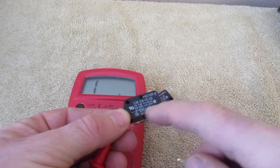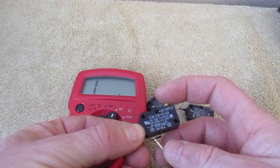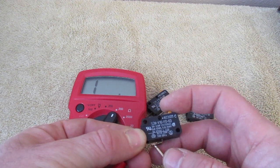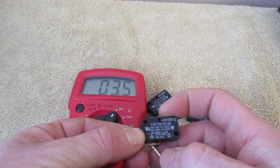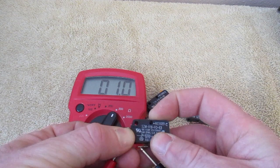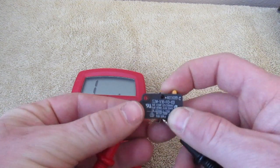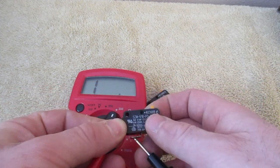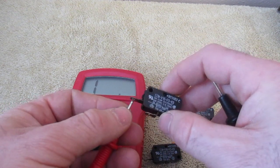Right now, no current is able to run over to the other terminal. But when I push this down, it's going to push that little wire down, and as you can see, that connection is able to go through. This should read somewhere around one, and this one does read one. So this one is showing no resistance — this one is called an open switch.